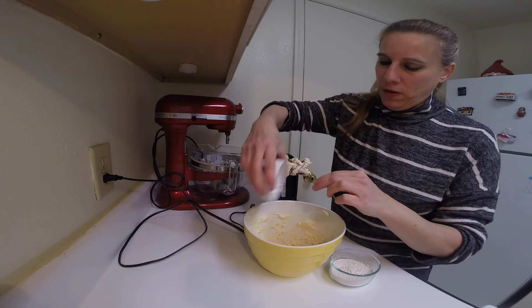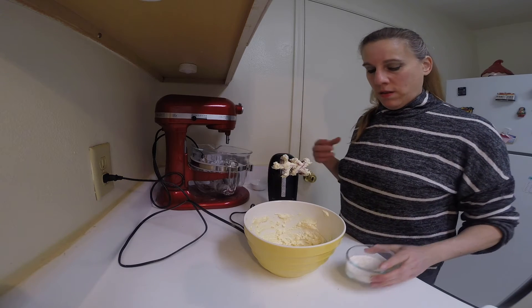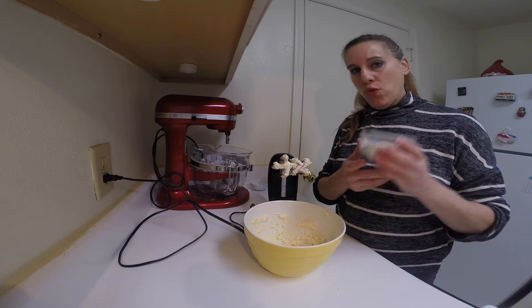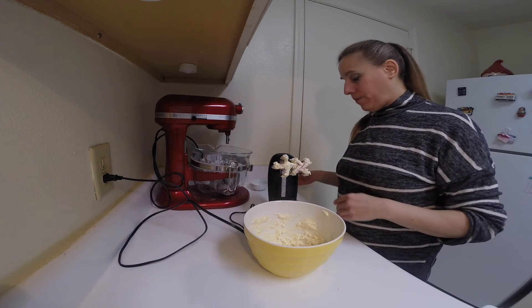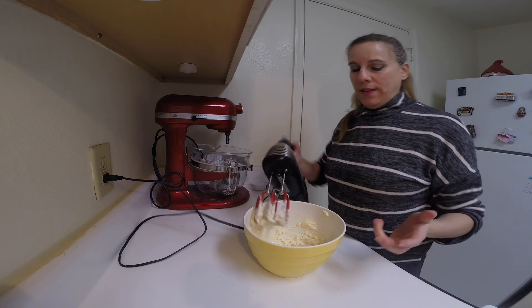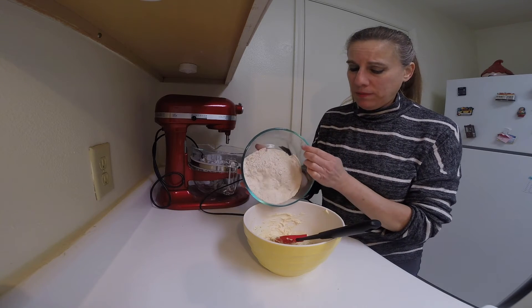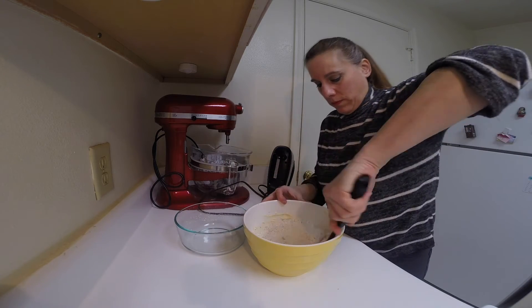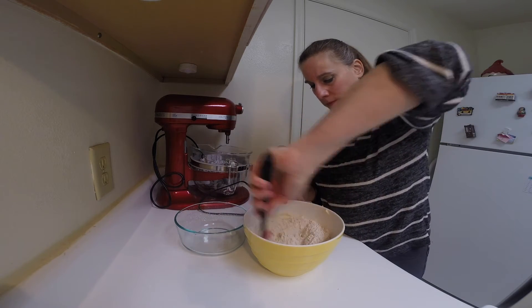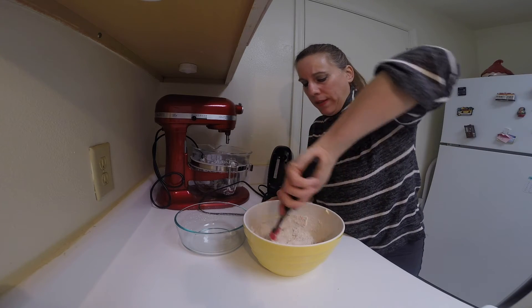Mix in the lemon peel, and then your sugar, and then blend again. Hand mix in the flour. Just mix this in until it's completely blended.